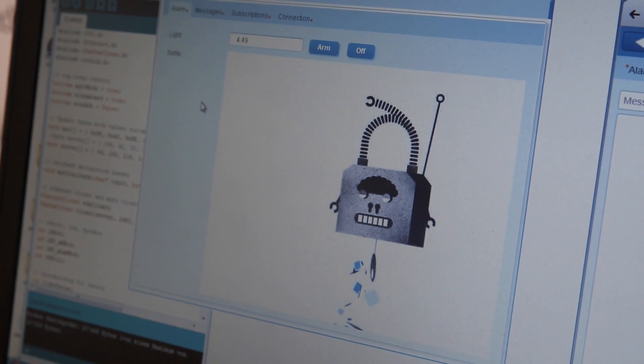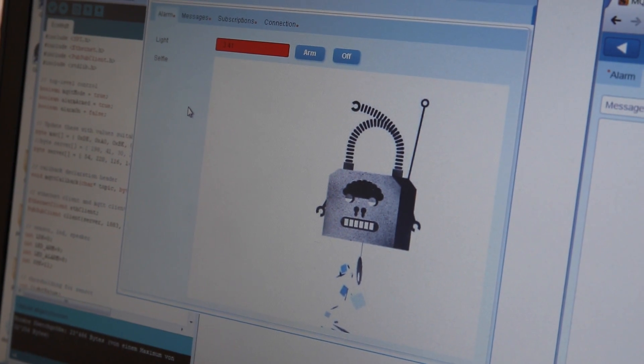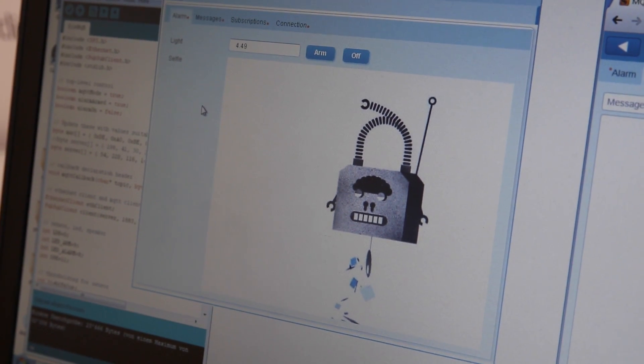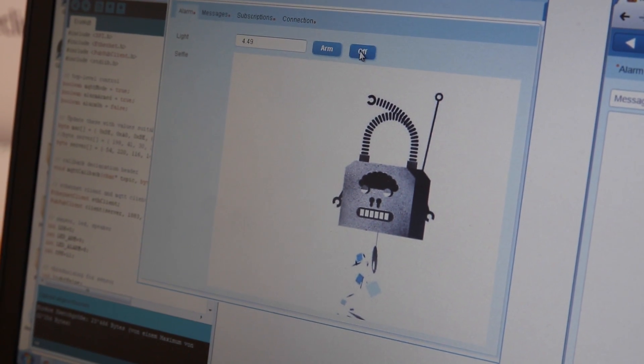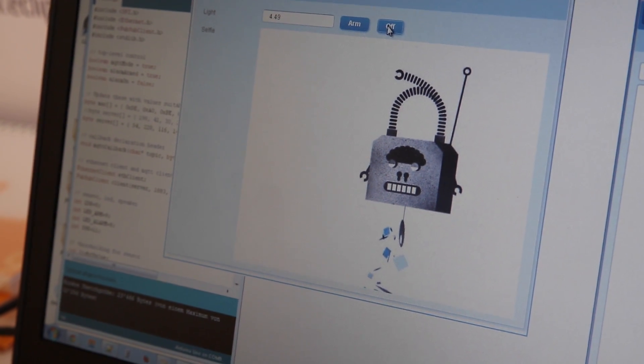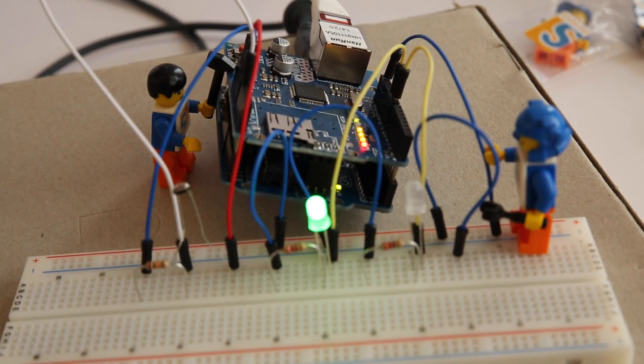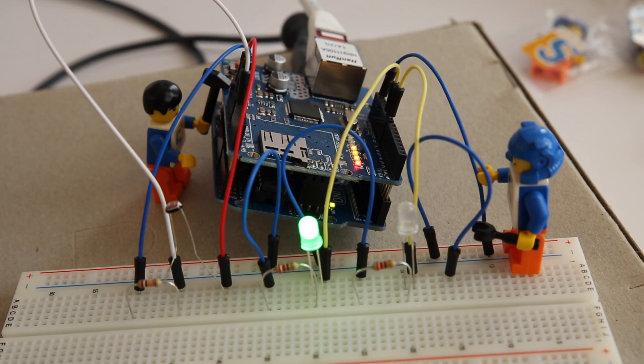If I trigger an alarm, you can see that the thing goes to red, and if I go away, then it turns back to white. I can disarm the alarm here with this off button, which sends over MQTT the command to switch off the alarm. This means that the green lamp is off now on the Arduino side. If I switch on the arm again, the green light comes on again and the alarm is working as before in the normal way.